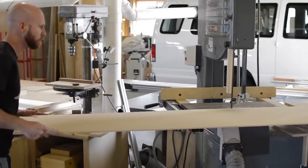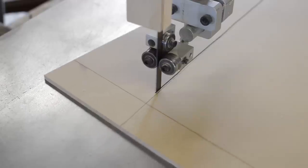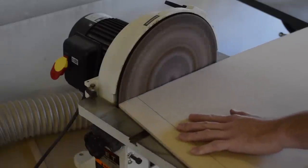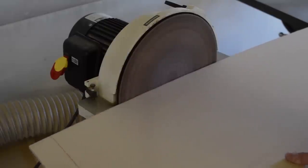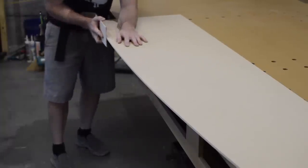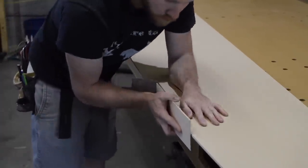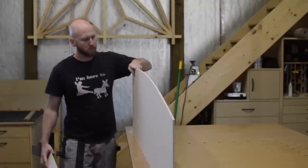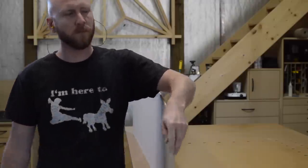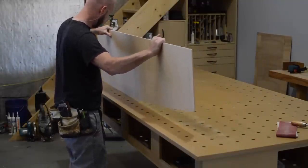Once I have the curve drawn out on my template material I rough it out on the band saw. This curve is fairly shallow so the disc sander is not the best tool, but I come back with a thin piece of plywood that has a little flex to it and some coarse grit sandpaper to finish fairing the curve. It's real important that this curve be nice and fair, as any imperfections will be transferred to the workpiece. I check the curve three ways: I sight down it, run my hand along it to feel for bumps or low spots, and rock the curve on my bench.